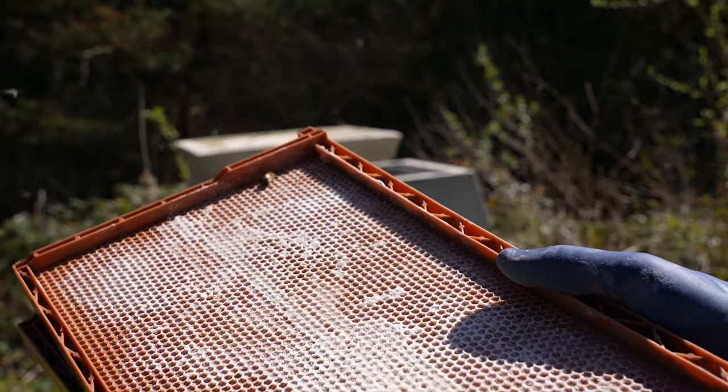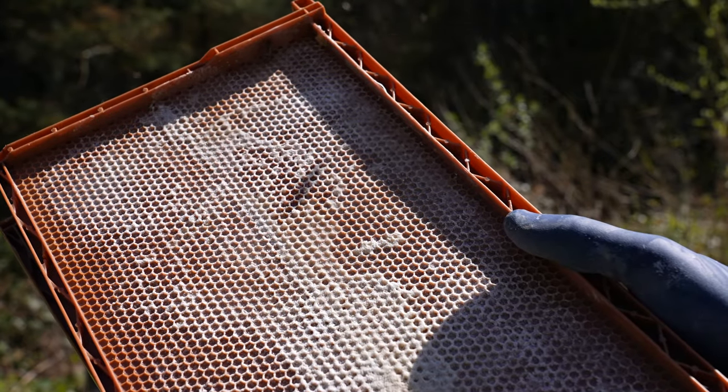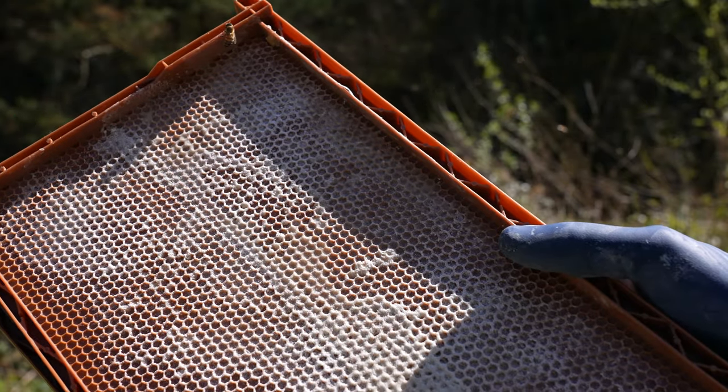What I'm using here is fully plastic pre-waxed Langstroth frames, got these from Modern Beekeeping. Really nice - similar to the frames and feeder style. They're going to go in and we'll see how the bees take to them.